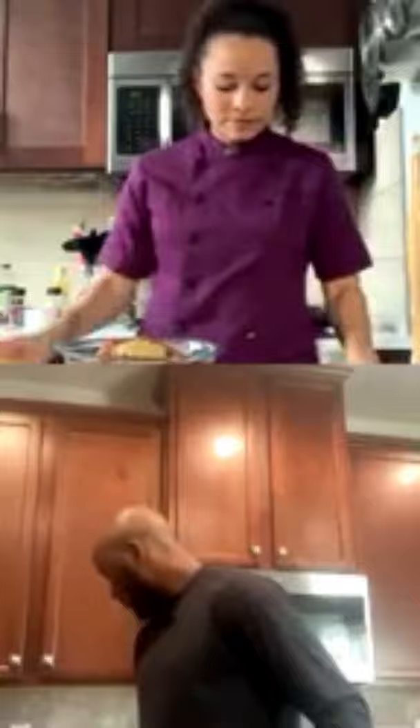A Giants fan asks James if he's ready for the NFC East receivers. James says he's been playing in the NFL for four years now and nothing phases him — he's ready. Now that we have all our seasonings in the bowl, we're going to use our hands to mix the chicken, because using your hands spreads the marinade most evenly.